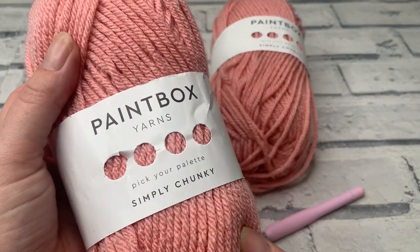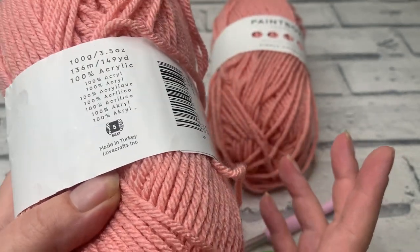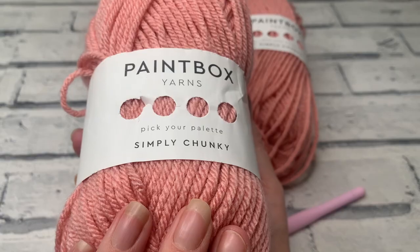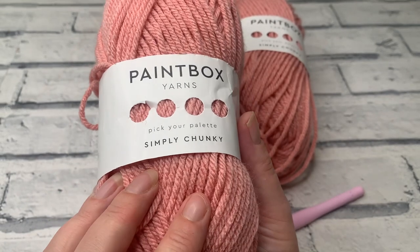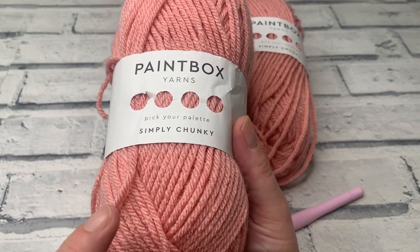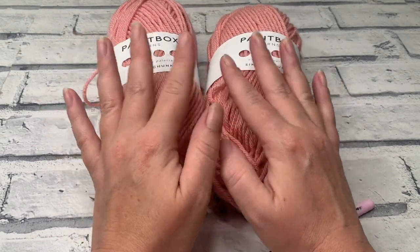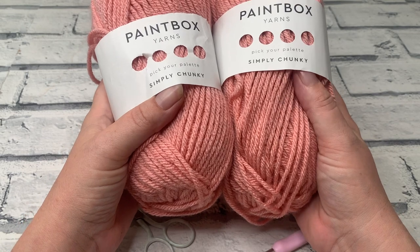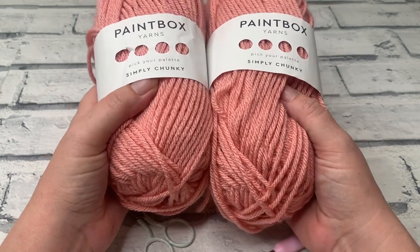The materials we're going to be using today is some Paintbox Yarns Simply Chunky. This is a size 5 yarn that is 100% acrylic. Because hot water bottles are reasonably warm — just warm water, not boiling — you can use an acrylic yarn for this. This shade number is 353, one of my favourites, and these are actually the last two balls in my stash, so I'm working in one solid colour. In the description box you'll find a link to the written pattern, and in there I've put photos of how my testers worked up various different colourways to give you some colour inspiration.